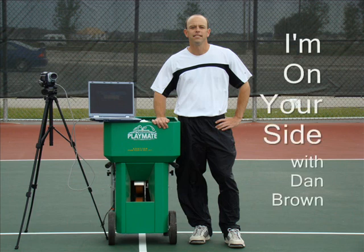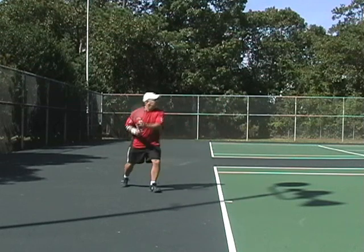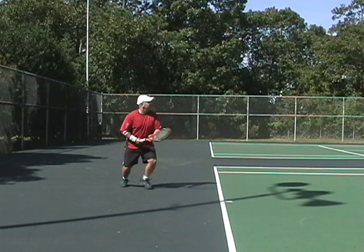Hello and welcome back to I'm on Earside Tennis. Today we're going to be working with a 4-5 adult tournament player on his forehand, and the goal of today's lesson will be to transform his traditional forehand into the modern forehand.